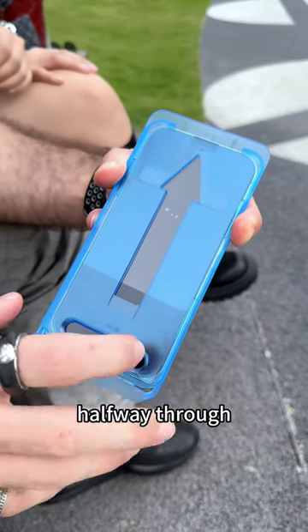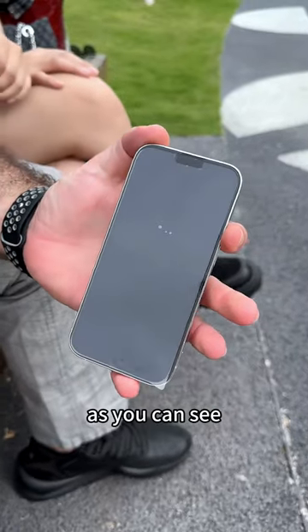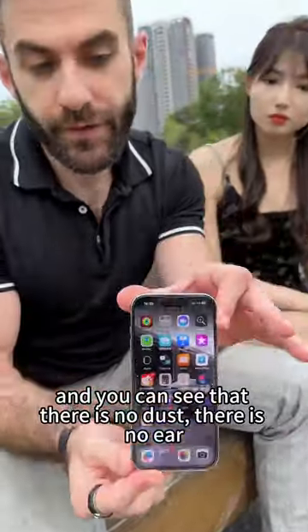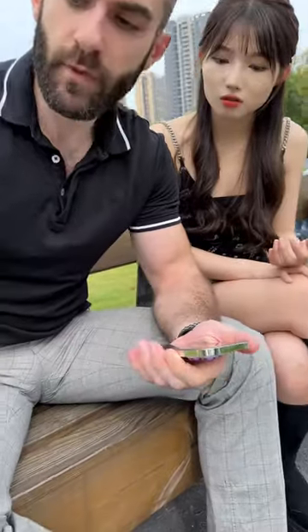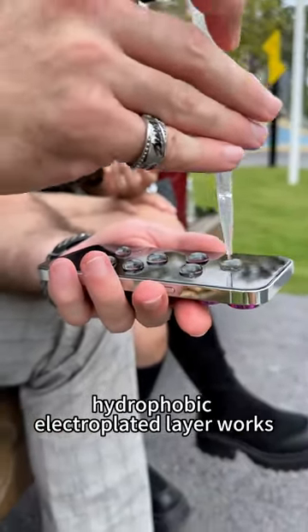Halfway through I don't want to wait, so I'm just gonna go ahead. As you can see, it's absorbed completely. Now remove the final film and you can see there is no dust, there is no air — it's crystal clear. Now let me show you how our hydrophobic electroplated clear coating works.